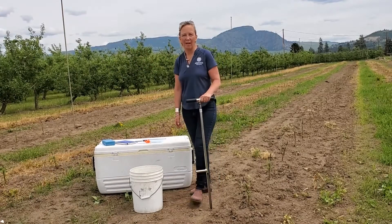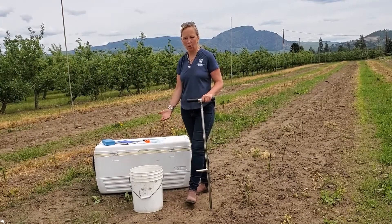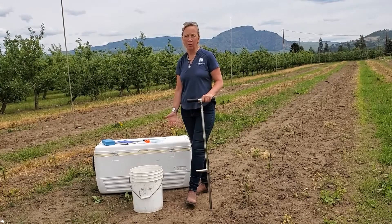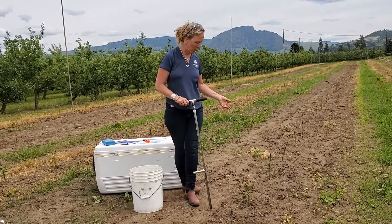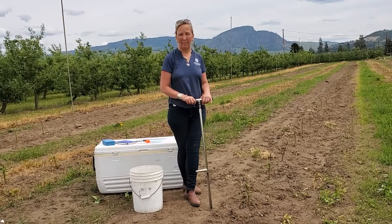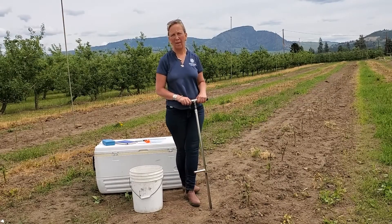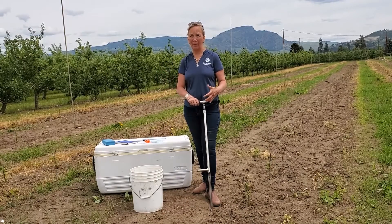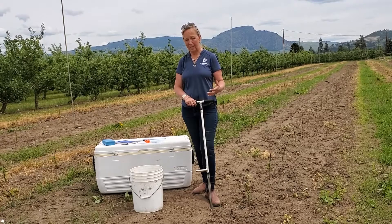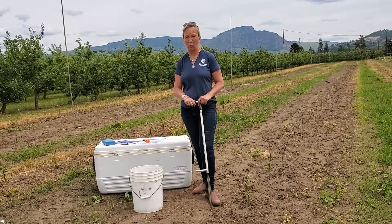Hi there, Lisa with Corteva AgriScience here today in the Okanagan. We're taking nematode samples today and this block is a bench graft Gala block that went in about probably five or six weeks ago. I just wanted to go through how we're nematode sampling and what you need to be able to sample in your own blocks.